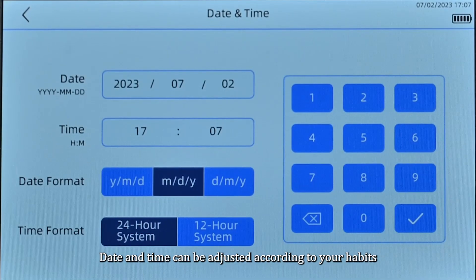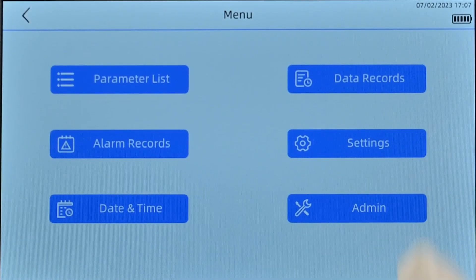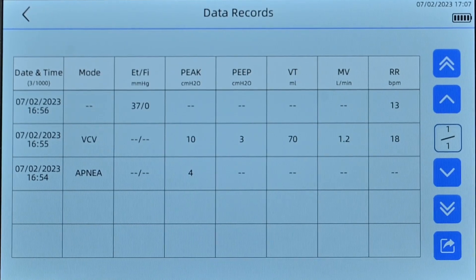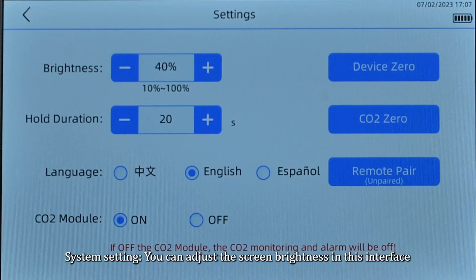Date and time can be adjusted according to your habits. Data recording allows the data parameters used during the operation to be exported with a USB disk to facilitate alarm analysis. In system settings, you can adjust the screen brightness.